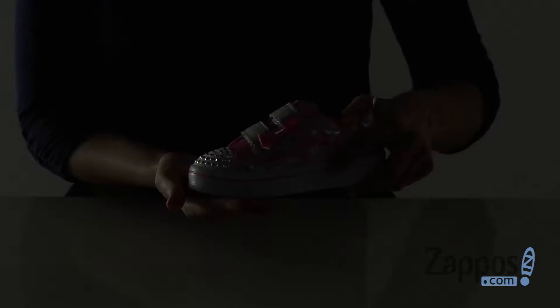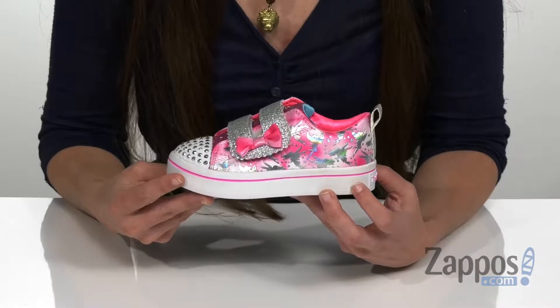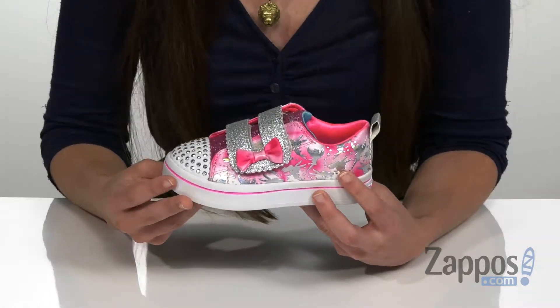Hi, I'm Arielle from Zappos, and this is the Twilight's Little Fairy Wishes from Skechers Kids. Your little one's gonna feel so magical wearing these shoes. Talk about adorable.